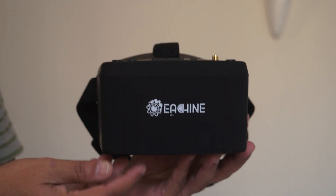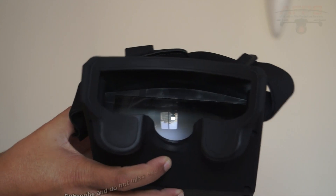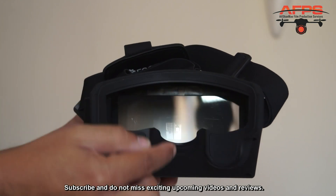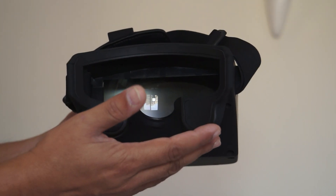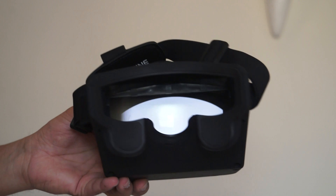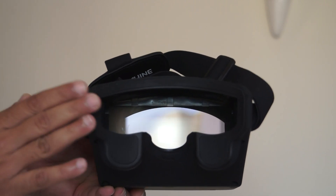I like the design on this one. On the side view, they have shrunk it down to fit your eyes and sit comfortably on your nose. The previous goggles I saw had the nose area as big as the front, and I didn't like that. This time they've shrunk it down just like an ordinary goggle, which makes it very comfortable to wear.